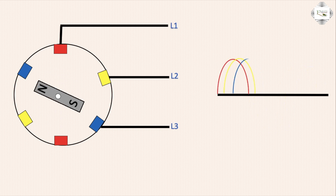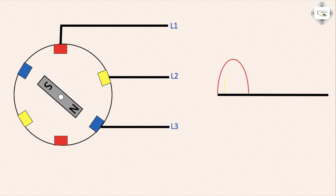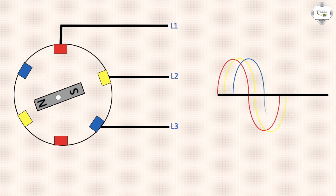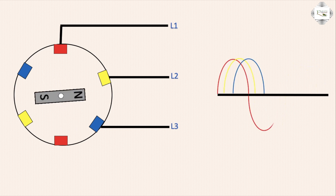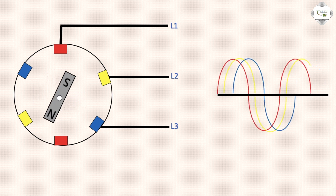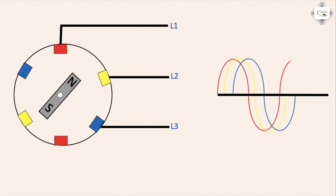First red signal, second yellow signal, third blue signal — the working. Continue signal: red, yellow, blue — red, yellow, blue — the signal course. Thank you.